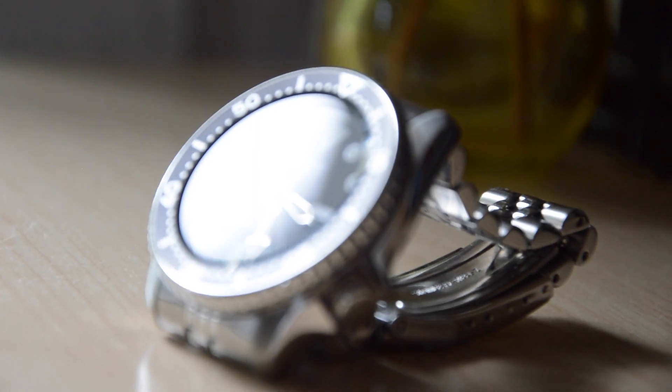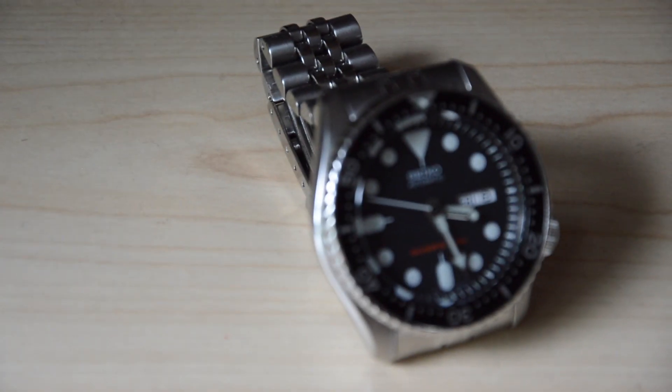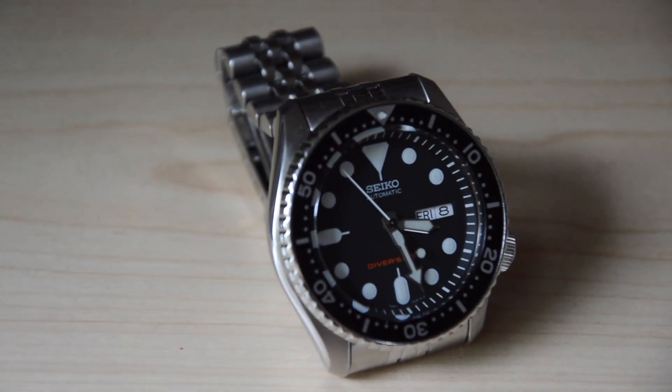It's famous among watch collectors of all spectrum, from college travelers to Timex owners. You don't have to know much about watches to like it — it'll speak for itself once it gets on your wrist. It's robust, it's affordable, and it's iconic. On this episode of How Does It Wear, we're talking about the Seiko SKX-007.